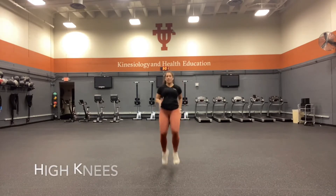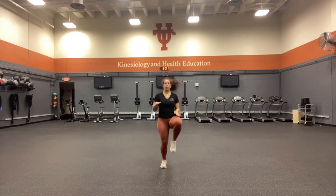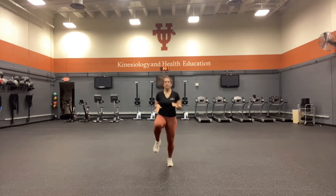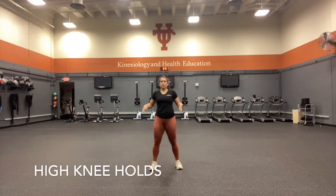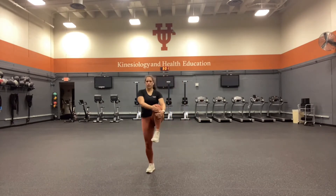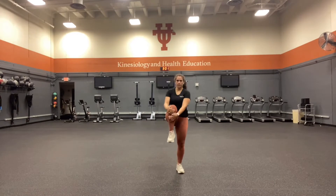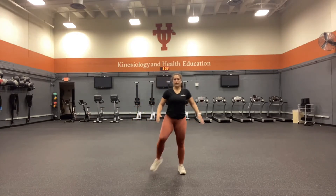We're going to transition to high knees, opening up our hip flexors. Deep breaths throughout the whole warm-up. We're still doing high knees, but this time with a little bit of holds. Waking up those hips.